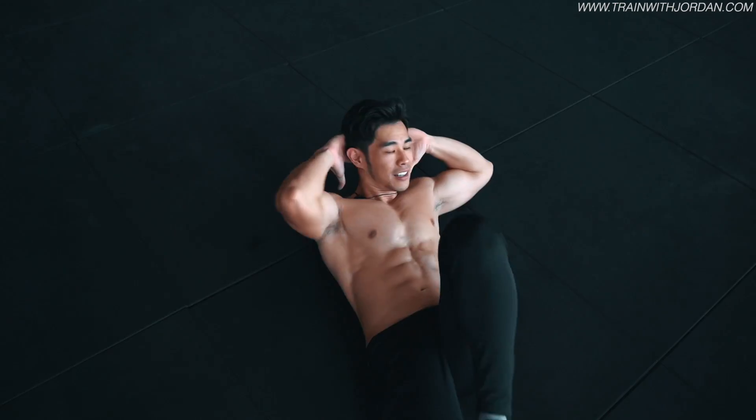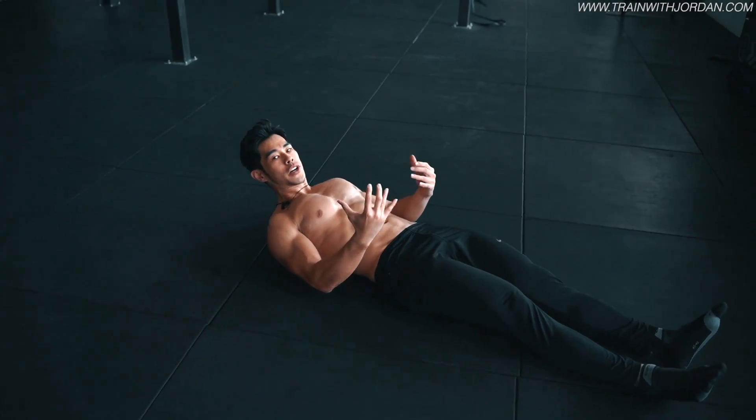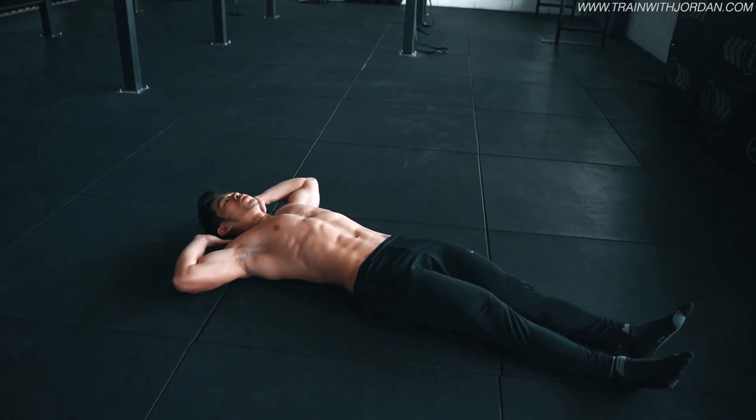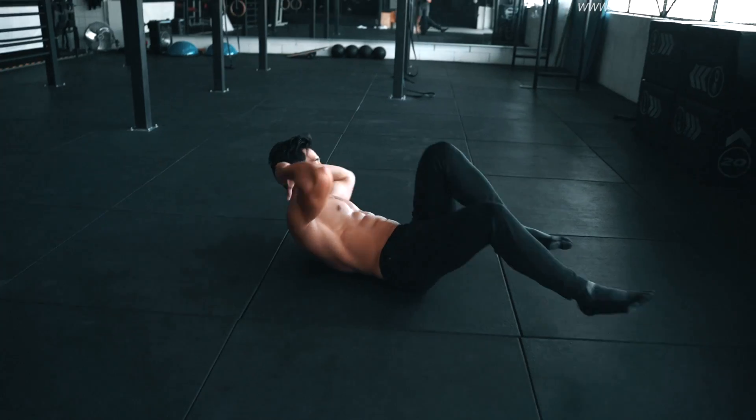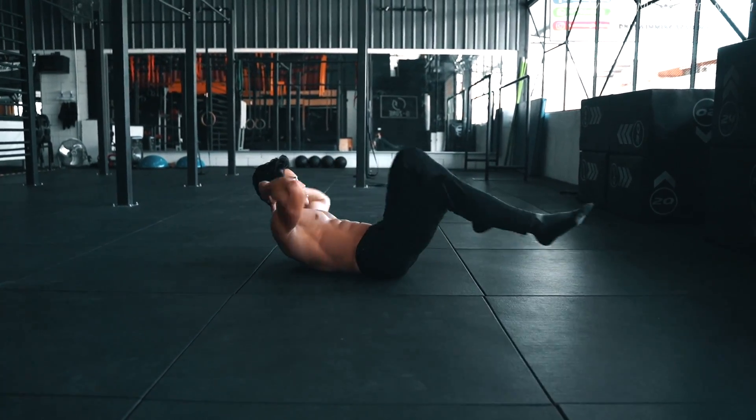Now, this is just a step version — it's not really a bicycle crunch yet. The real bicycle crunches is actually about the speed. You need to bring up the speed by doing this. That's why we call this the bicycle crunches.